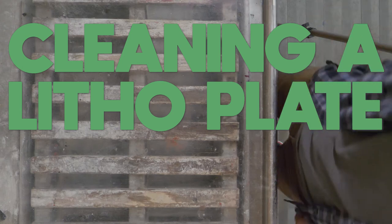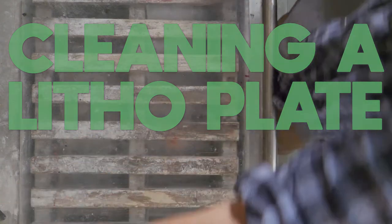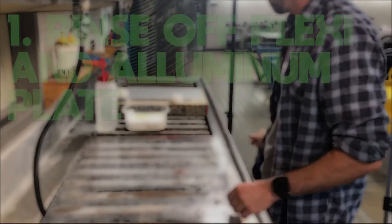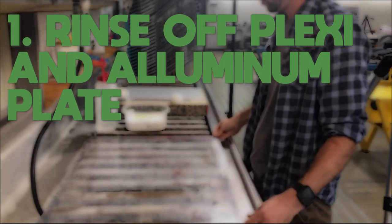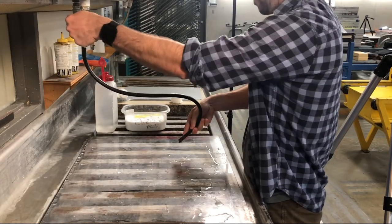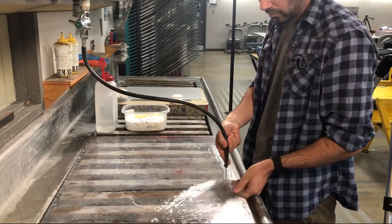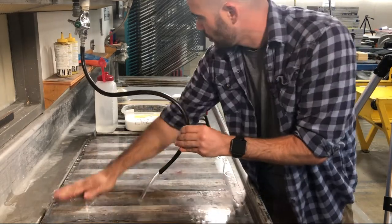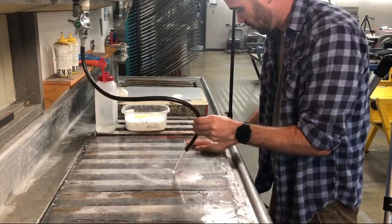Cleaning a litho plate. Your plates when you get them will have some oxidization on top, which means they've just been rusting. From the time we receive them to the time you're going to use them, metal rusts when exposed to moisture, so we need to make sure we get rid of that fine film of rust before we start.